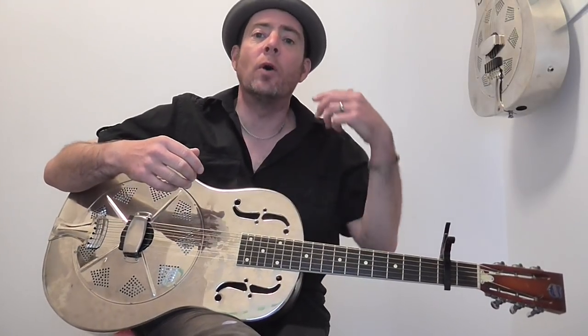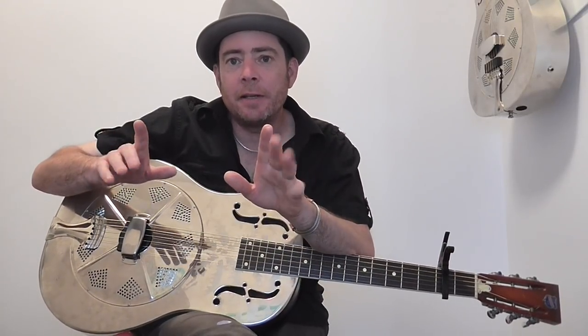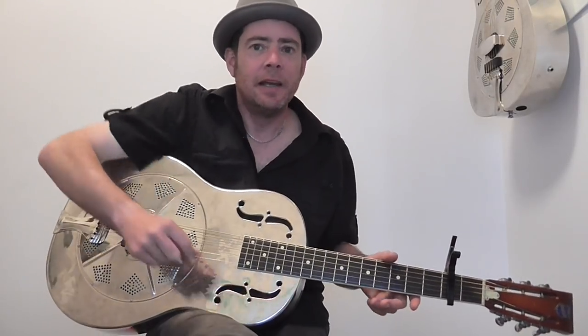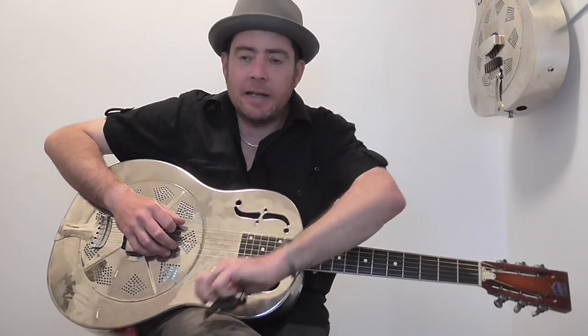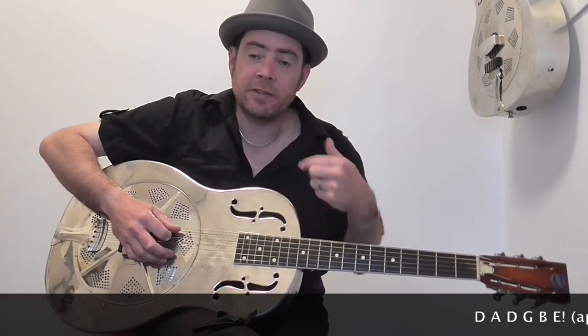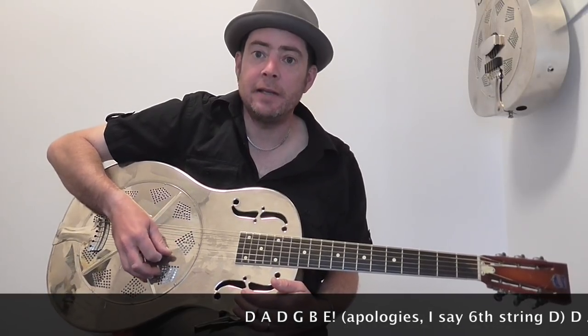The next thing, and probably the most important, is what key it's in and what tuning. This is my theory — I believe he is in drop D, single drop D, with a capo on the second fret. So basically that is E down to a D, and then the rest of the strings are the same: D, A, D, G, B, D, with a capo on the second fret.